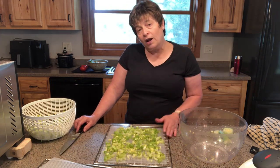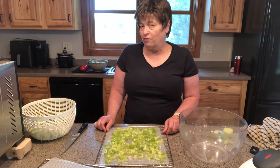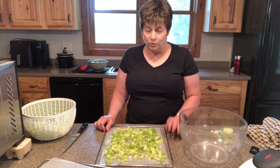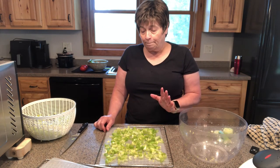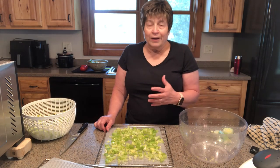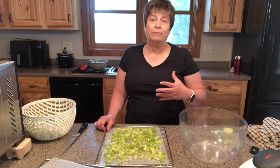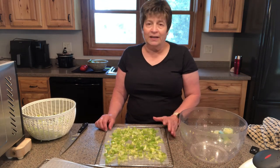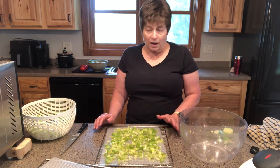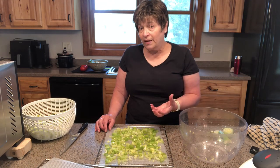Once you put them on a dehydrating tray, put them in your dehydrator at 125 degrees. 125 degrees is pretty standard for most vegetables. Depending upon your celery, depending upon the moisture content, depending upon the humidity in your home, you're probably looking at anywhere from about five to maybe nine hours of dehydrating time. Even the thickness of your celery is going to make a difference.